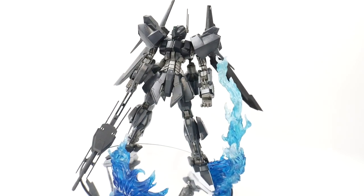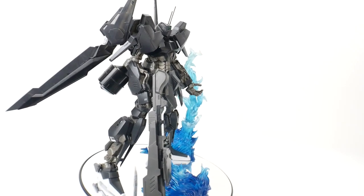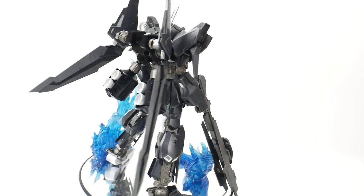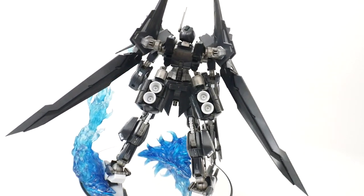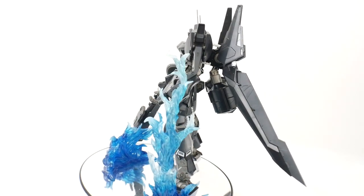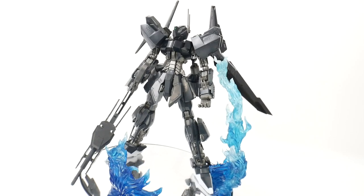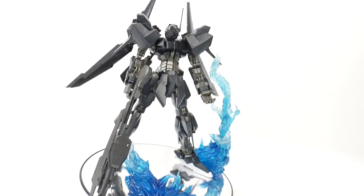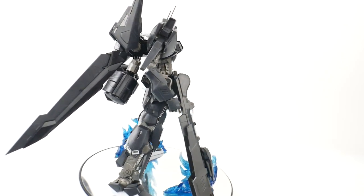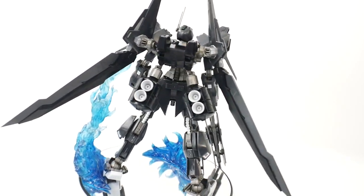If you can, definitely try and pick this kit up. You can go to NewTypeHQ.com — if they don't have it, I really don't know of too many other places outside of maybe Hobbyland Japan, but I would definitely try NewTypeHQ.com first. That's where I picked this one up and they should still have more. That's it for me guys — definitely appreciate all of you for watching. If you like this kit, let me know in the comments below what your build experience was like, and if you haven't built it, tell me when you want to try and get it or why you haven't picked it up. Other than that, stay tuned for the next review. Bye-bye.